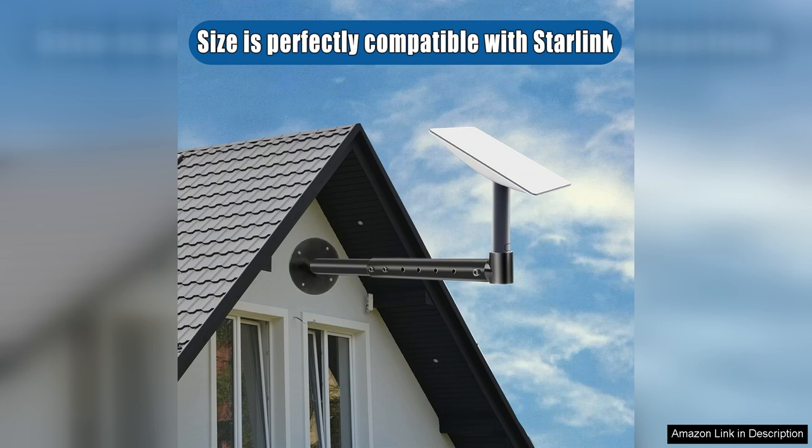In conclusion, the Starlink long wall mount is a highly effective and reliable solution for anyone looking to install their Starlink dish. Robust construction, easy installation, and adjustable features make it a must-have for Starlink users. I highly recommend this mounting kit to anyone seeking to enhance their satellite internet setup.